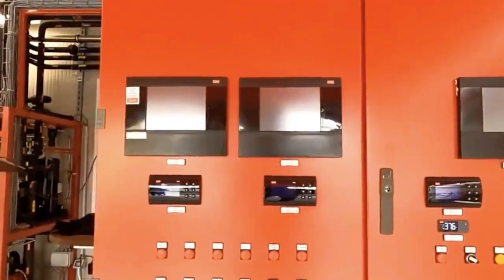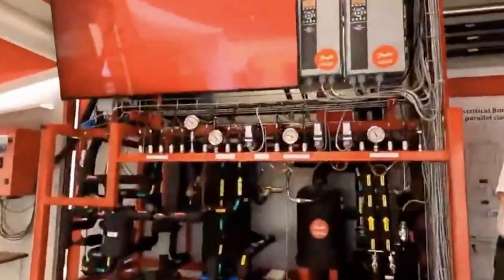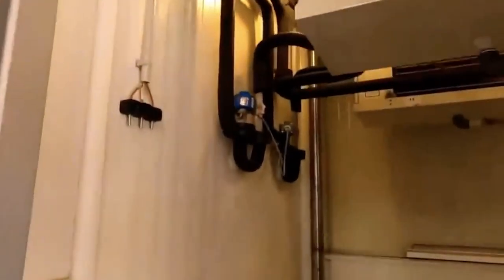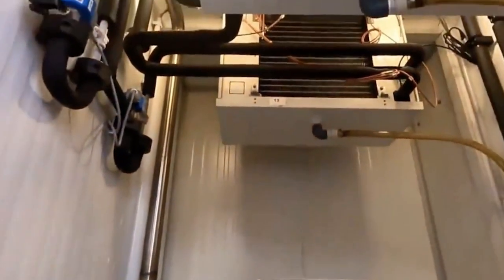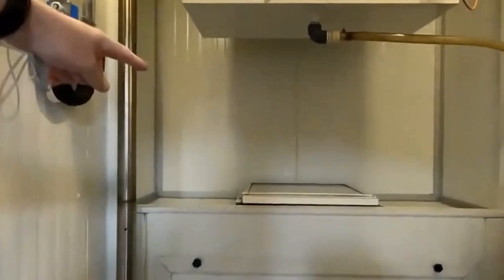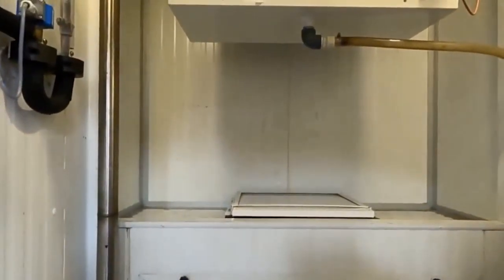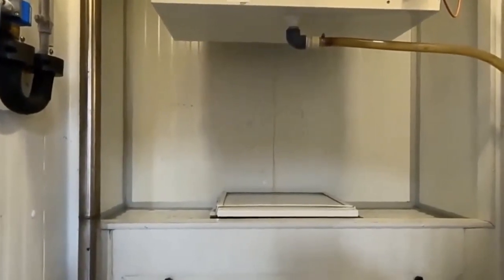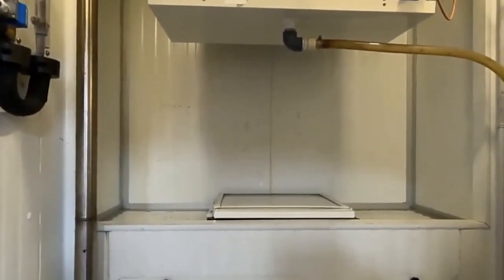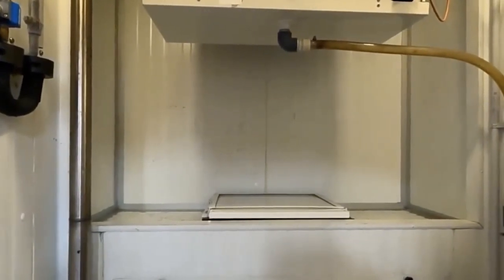This unit is serving two medium-temp evaporators in our walk-in box here. There's a shelf in the walk-in box. We use that shelf for a couple of reasons: one, to access the gas cooler, which is beneath it. But we can also open that lid and create false load by discharging gas cooler heat into the walk-in box to keep the system running in cold ambience.